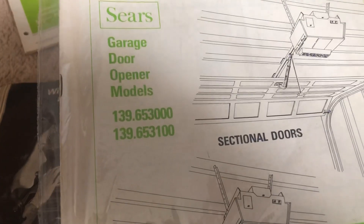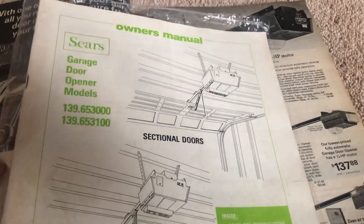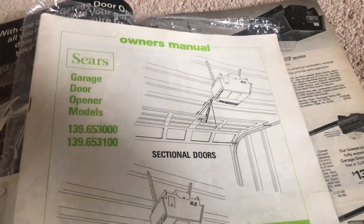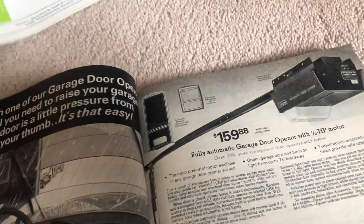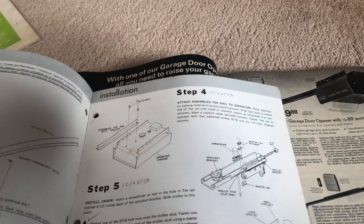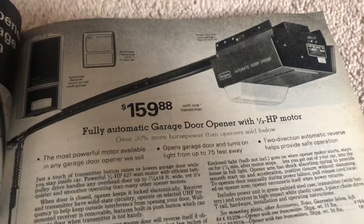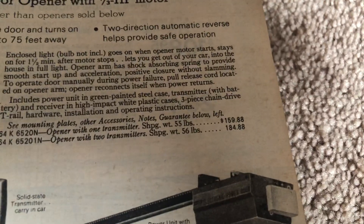The 3,000 is a third horsepower and the 3,100 is a quarter horsepower, but it's essentially the same machine. Back then, certain areas had restrictions that you couldn't have more than a quarter horsepower. It's kind of nice that they dated this book for '74 — they bought it in December of '73 and actually installed it in '74. $160 — and you could get it with two transmitters for $185. It does use the same motor as the premium model, though there are light differences.